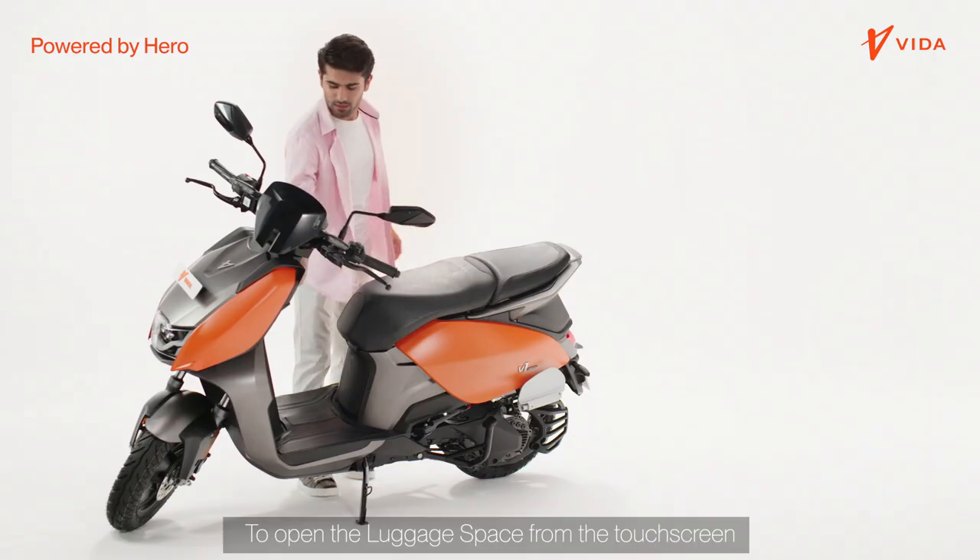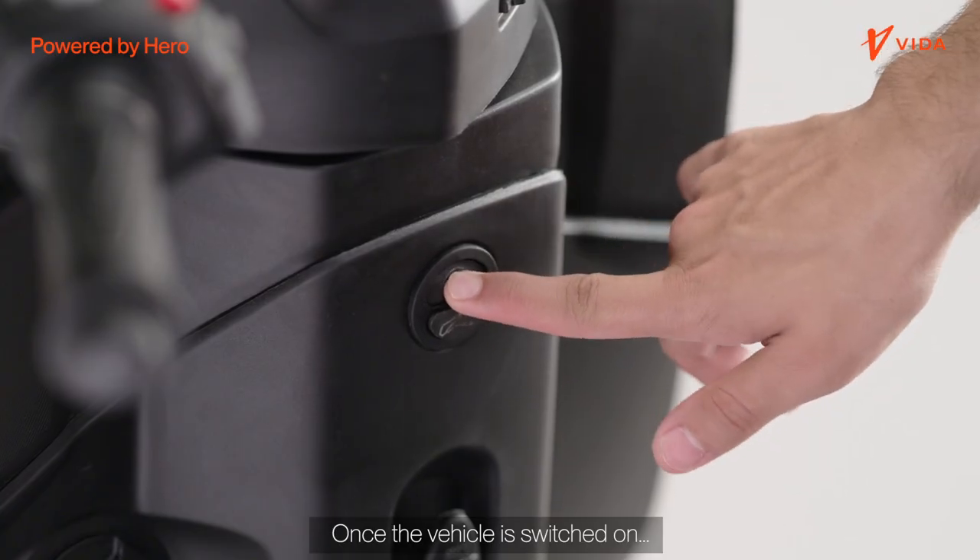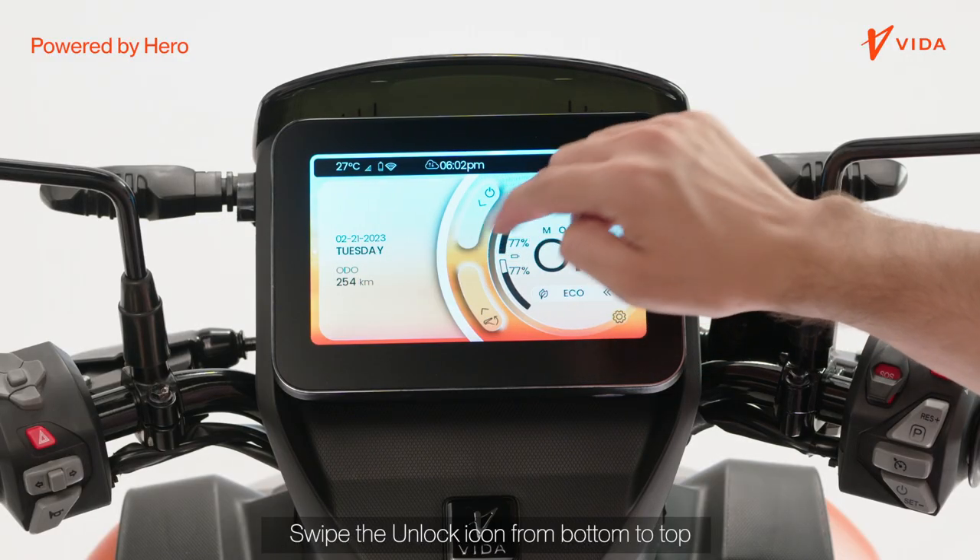To open the luggage space from the touchscreen, once the vehicle is switched on, swipe the unlock icon from bottom to top.